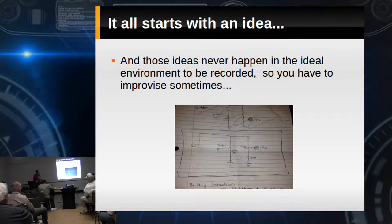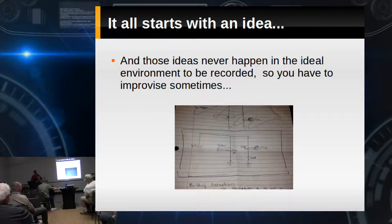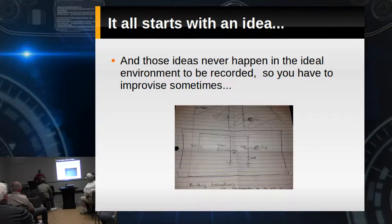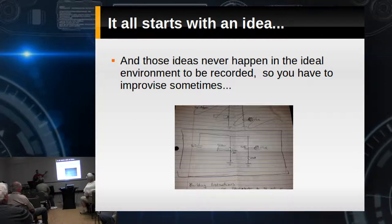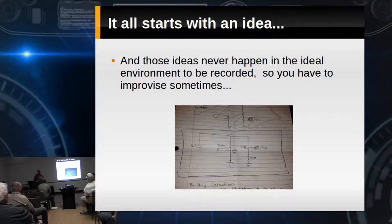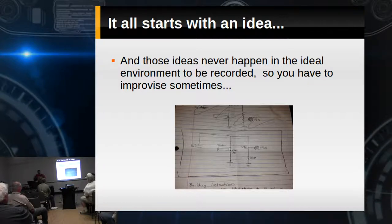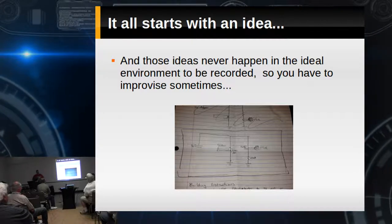All of this stuff starts with an idea. The whole concept of our presentation is from thought to working product. These ideas, when we have them, they never happen in an ideal spot.